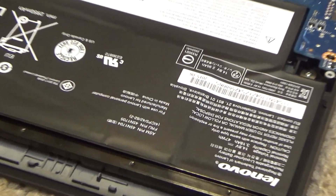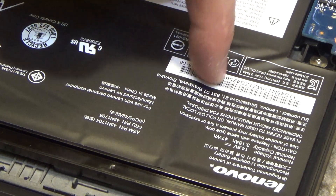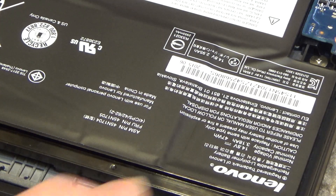This is for all these people that say this doesn't happen and these batteries are totally harmless. This battery right here is on its way to explosion.